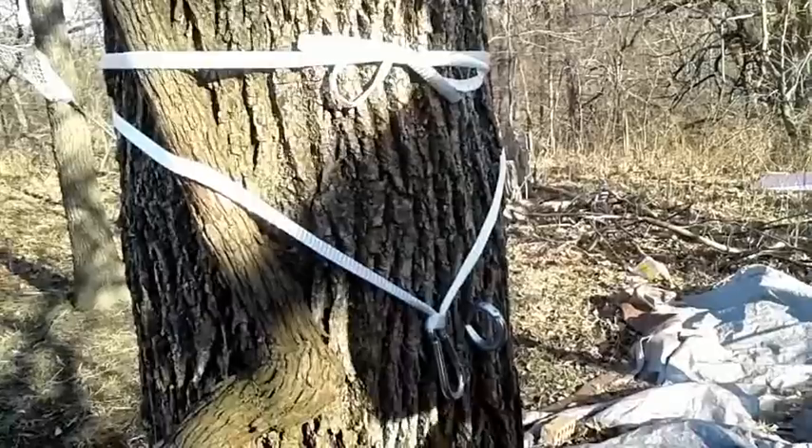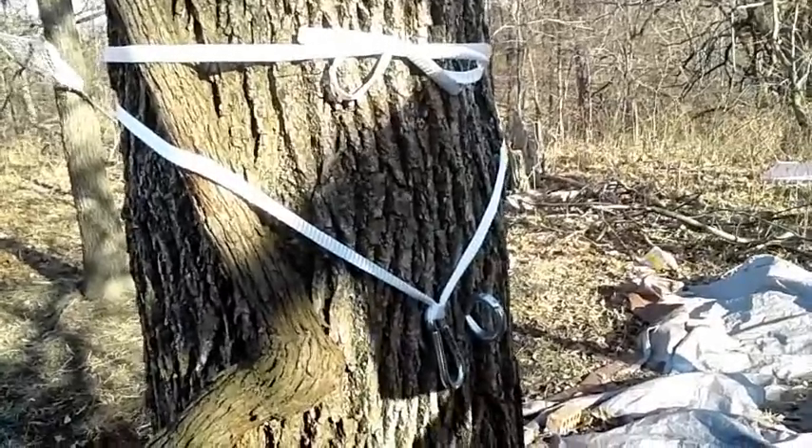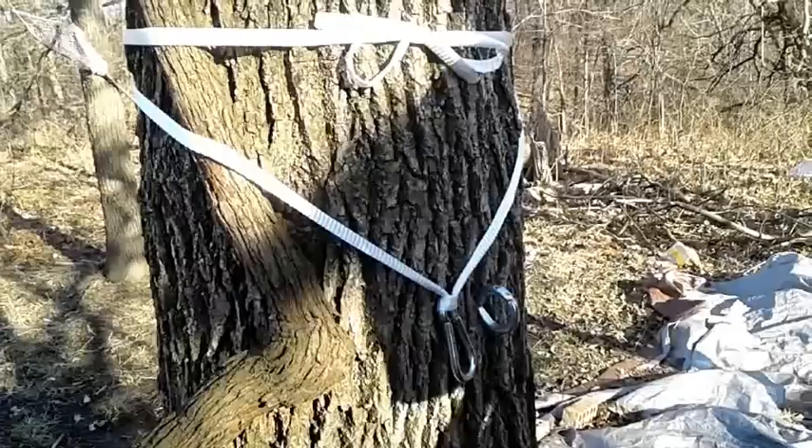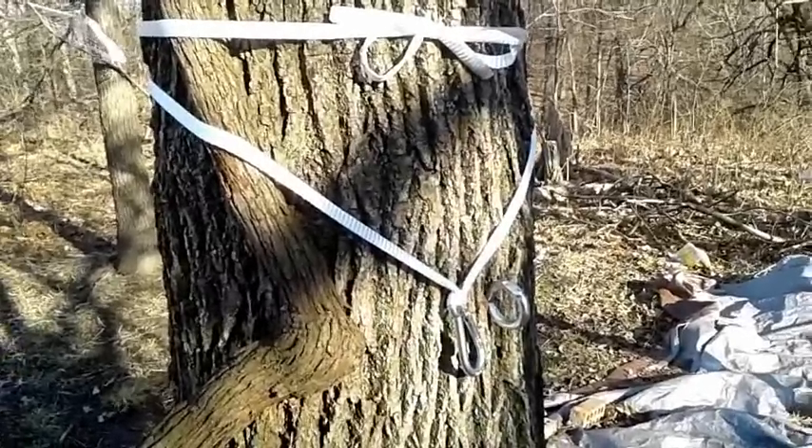This wide tape isn't going to hurt the tree. And believe me, at 1,800 pounds, this will hold me — it'll hold you. Thanks guys, we're getting ready to go hunting, so I'll see you guys later. Bye now.